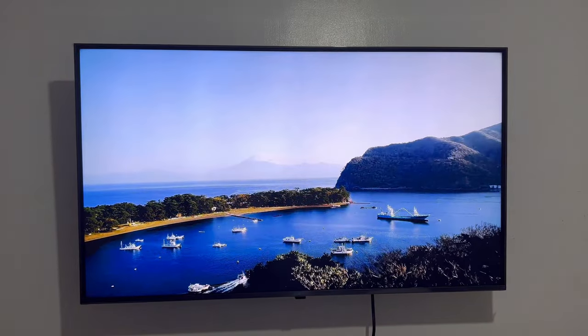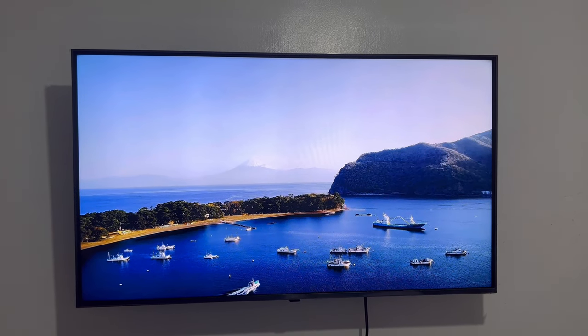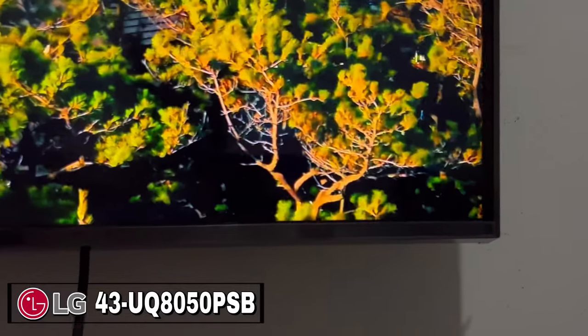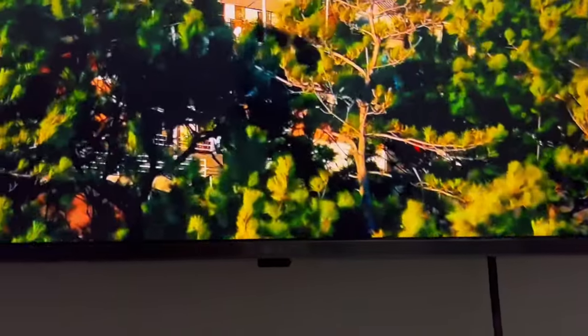Hi guys, welcome to the Crusher V Appliances Trading YouTube channel. In this video, join us and let's unbox and wall mount the LG 43 inches Smart TV Model 43 UQ8050 PSB. Without further ado, here are the accessories included inside the box.